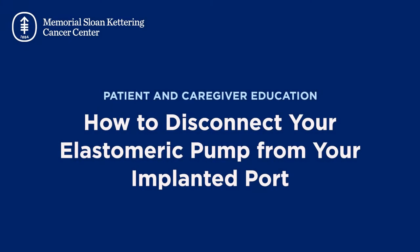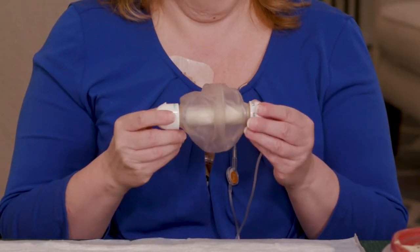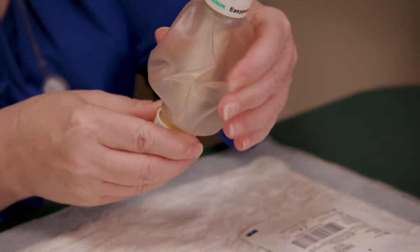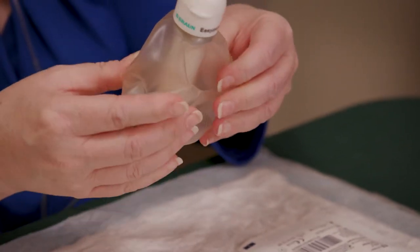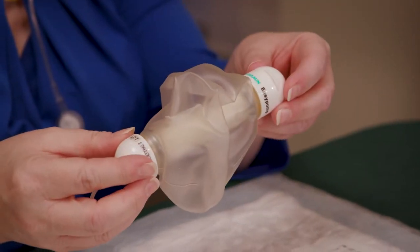In this video, we'll show you how to disconnect your elastomeric pump chemotherapy bottle from your implanted port. Before you start, check your elastomeric pump to make sure the inner balloon is deflated and the outer cover is wrinkled. If they aren't, don't disconnect your pump — your chemotherapy isn't done infusing. Call your health care provider.